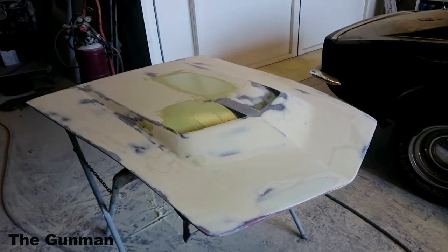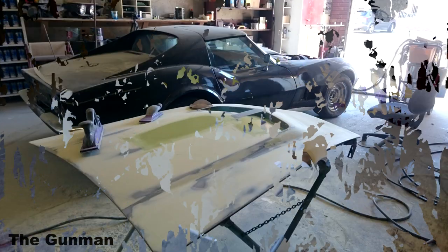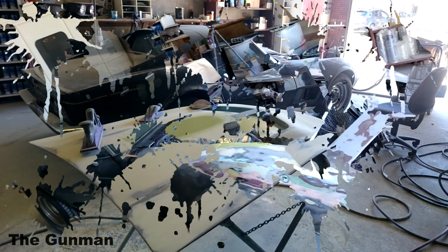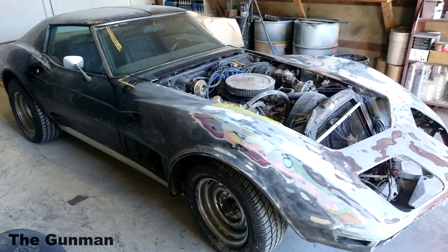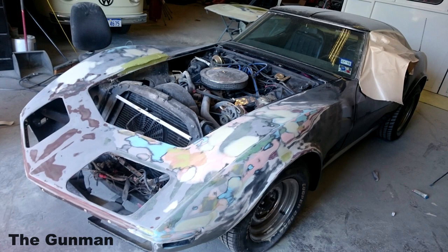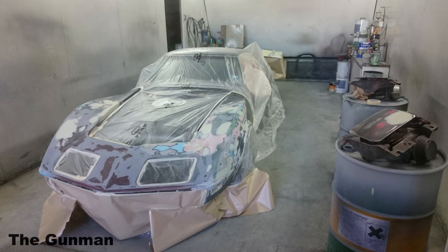There's the hood being skim filled — I had to reapply a couple of spots that were still low, but all in all it came out really nice. There are the fenders — I tackled the hood and my partner tackled the fenders, and I'm quite happy with how they both came up. And there it is in the spray booth getting masked up.